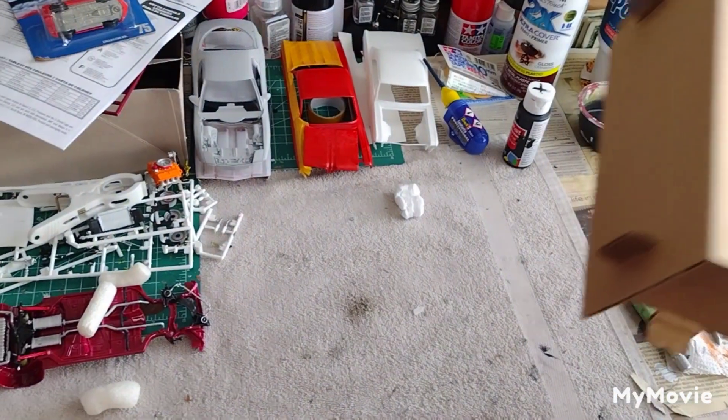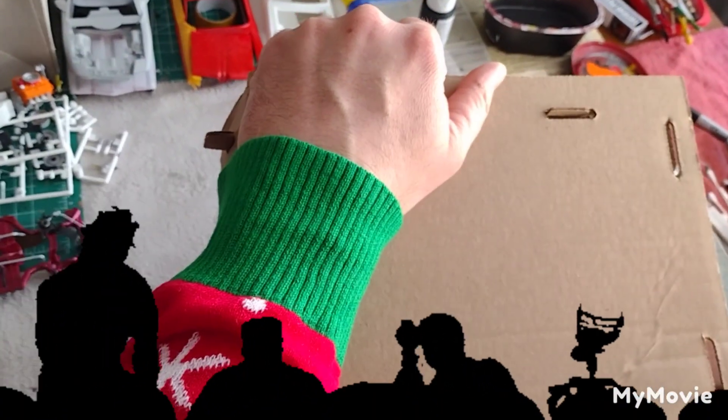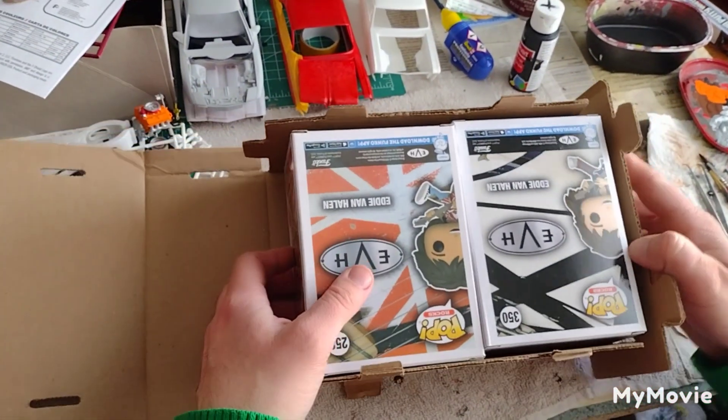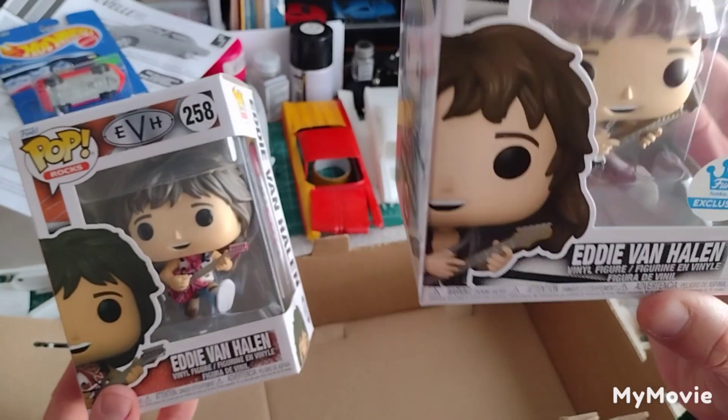As you can see I have an audience here for this — this is a real live audience. All right everybody, am I on camera? These are Funko Pops — check this out — the Eddie Van Halen Funko Pops. You got the one with the red guitar, you got the one with the black and white guitar.